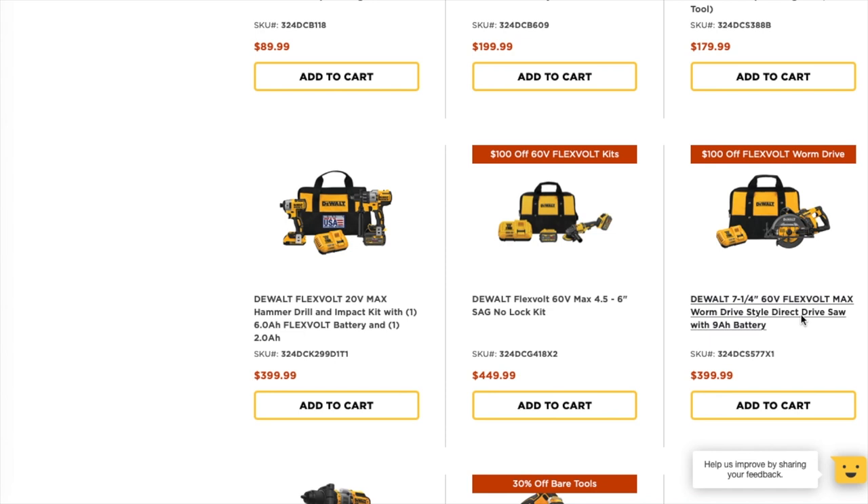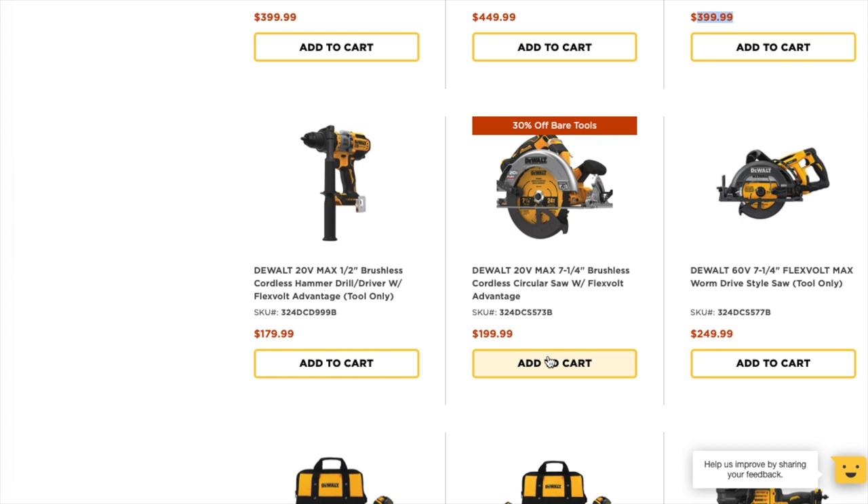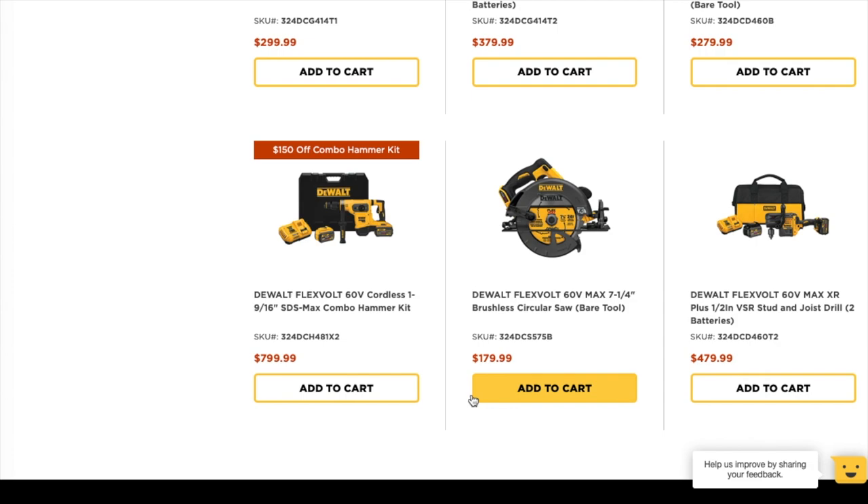There are a lot of good deals here. You can get the 7-and-a-quarter inch 60V FlexVolt Max worm drive direct cut saw at $399 — after the hundred dollars off it goes down to $299. That's a good deal. You've also got 30% off bare tools, including a 7-and-a-quarter brushless circular saw at $199.